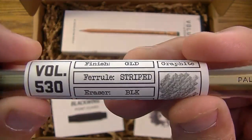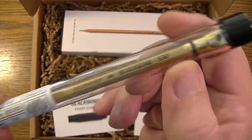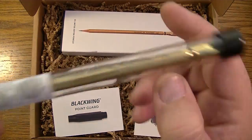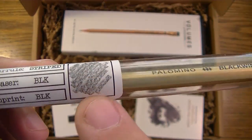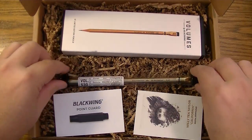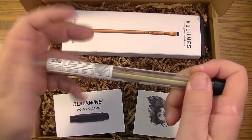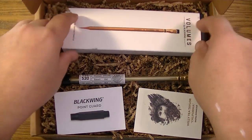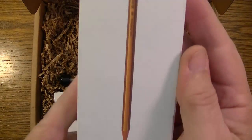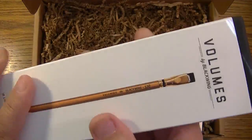Here's a little write-up: it's called the 530, it's got a gold paint job, the ferrule strike is gold, the eraser is black, and the imprint is black. These collector's items — you save them, you don't open them and use them, you keep them nice and untouched. And here is the box of 12 limited edition pencils.